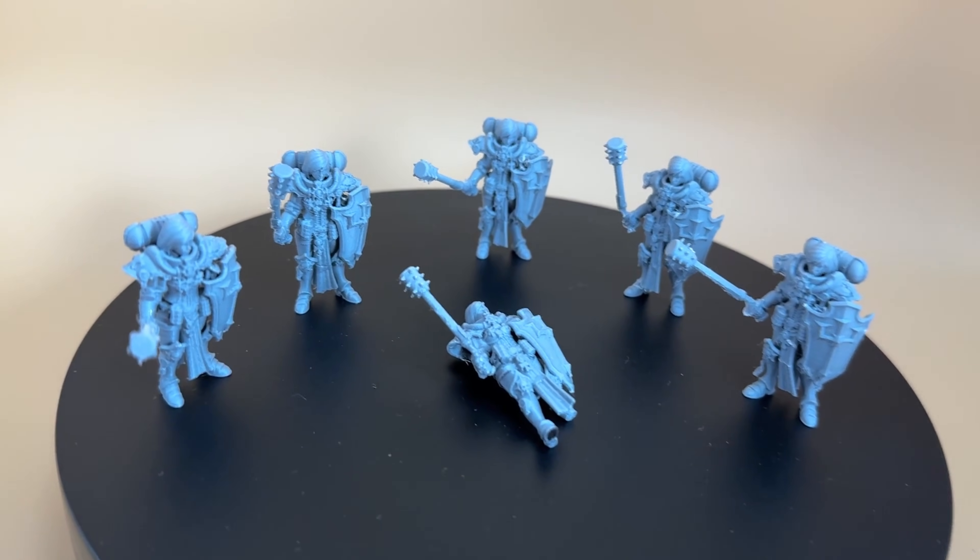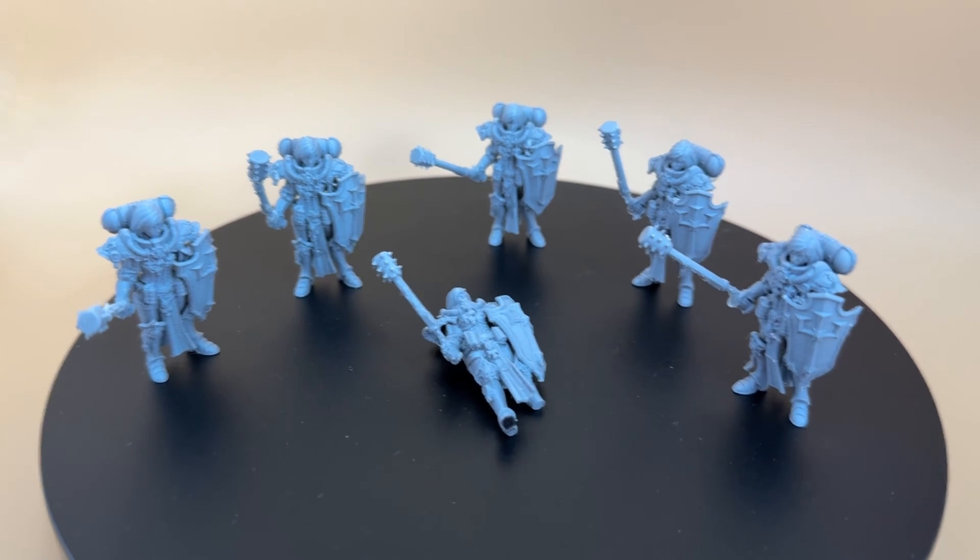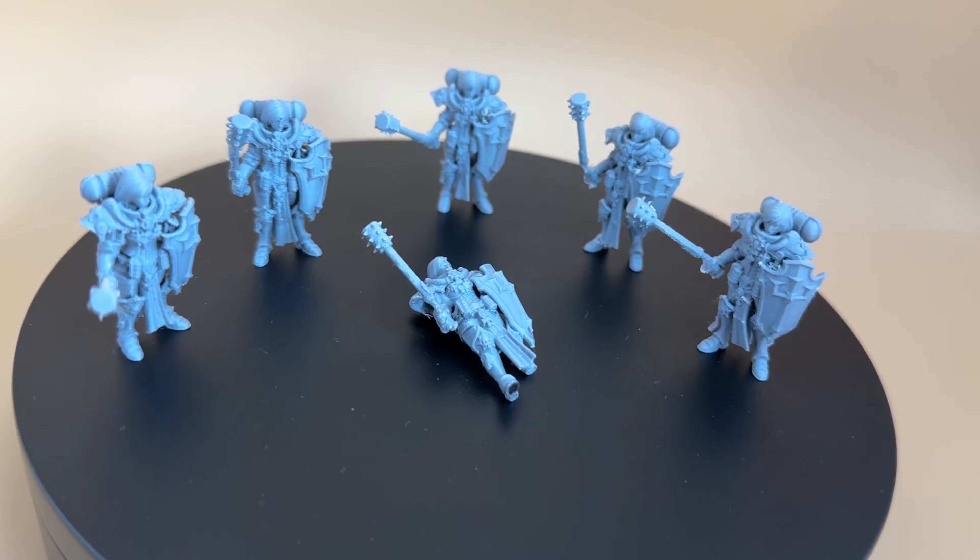Why are there 5 Warhammer Crusaders standing around over another who's missing a foot? Stick around and find out! Welcome back to the channel everyone.